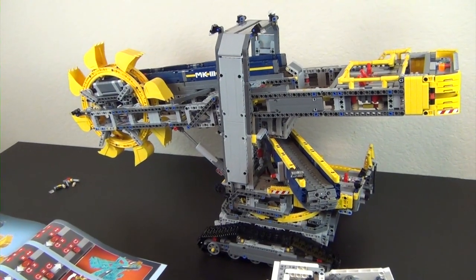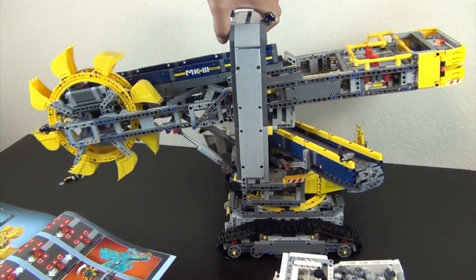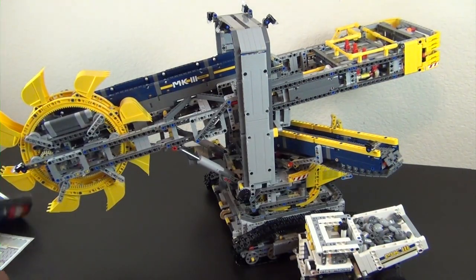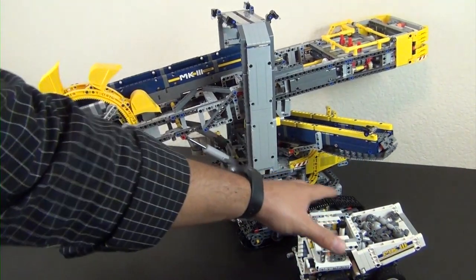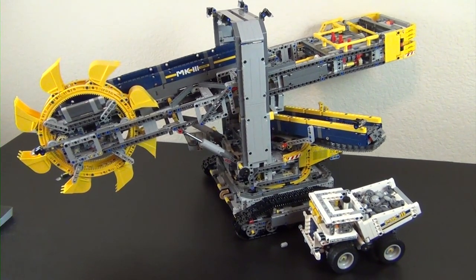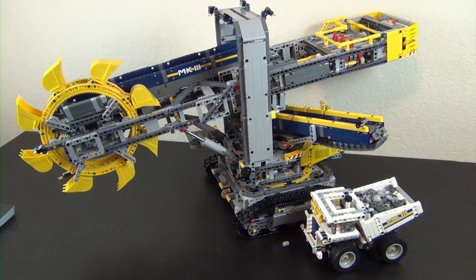Let me stop it for now. There you go — that is the Lego Technic bucket wheel excavator. Absolutely enormous set. One of the reasons I haven't built it before is I don't know where I'm going to put this — it is literally that big. You tell me your thoughts in the comments below. Appreciate you guys watching — if you watched all parts then you are my biggest fan, make sure to let me know. Check out the links down below, and we'll see you in the next one.